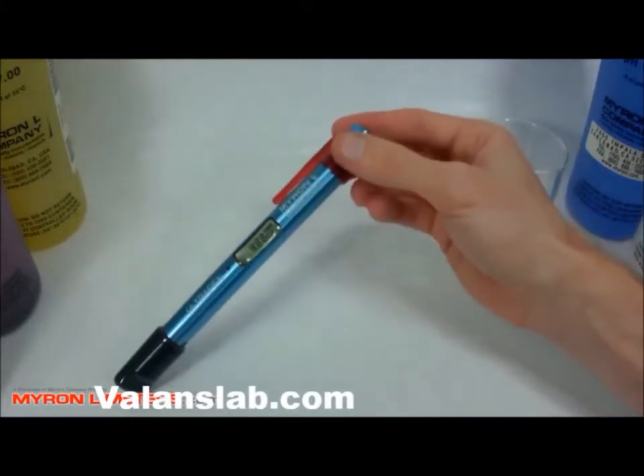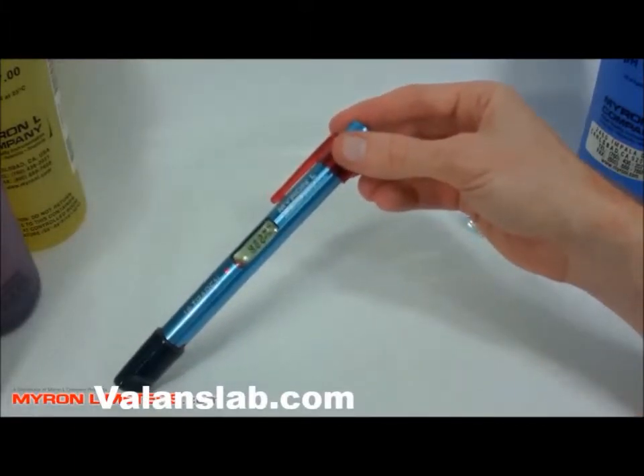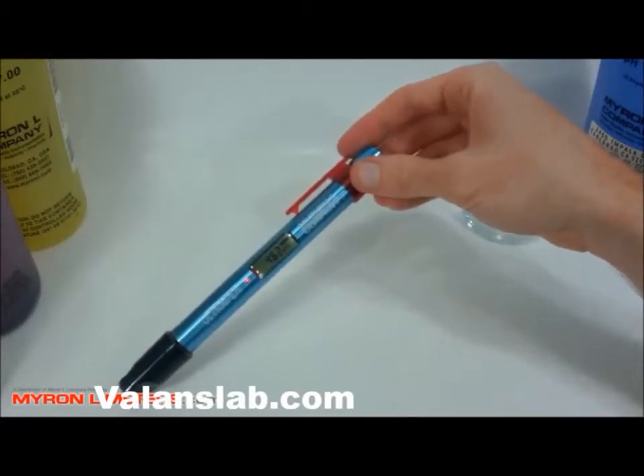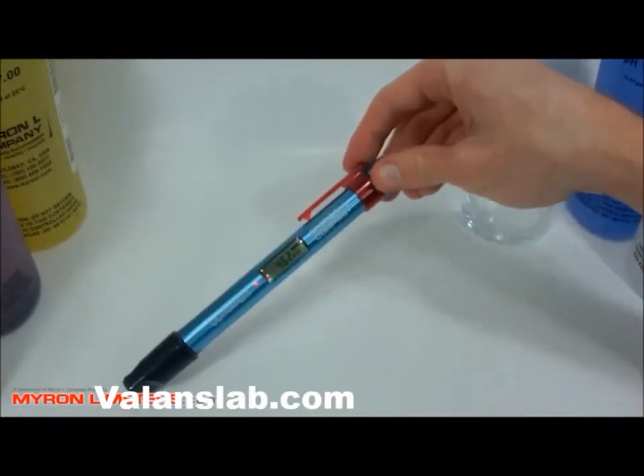And that's pretty much how you take a sample with the Myron L Ultrapen PT2 and go through the different steps, options, and calibration.